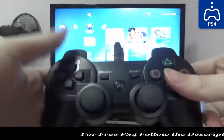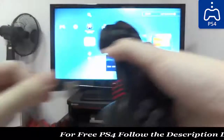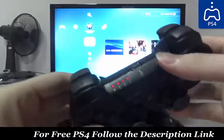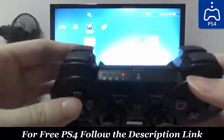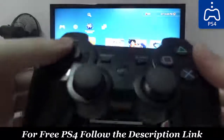Now let me unplug this. As you can see, there are four blinking lights right now, and it takes a couple of seconds for this third-party PS3 controller to detect wirelessly — but it's actually pretty fast.